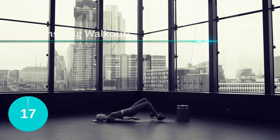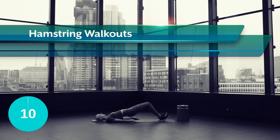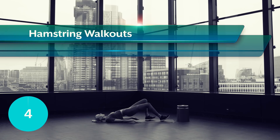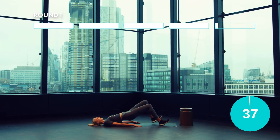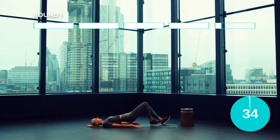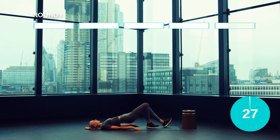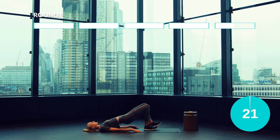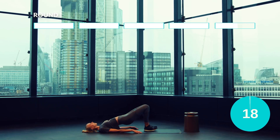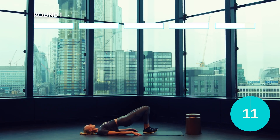Let's burn out those hamstrings. Come down into a glute bridge and then gently walk out your heels away from your body, keeping those heels pushed into the floor, toes off the floor and walk them back in, alternating the leading legs. Let's go. Guys, you are halfway, keep it going.